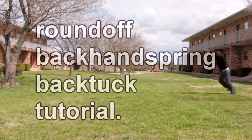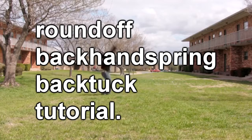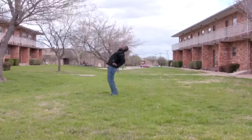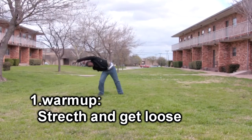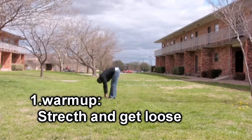What's up y'all, this is Mike Solo and I'm going to show you how to do the round-off backhand swing back tuck. First we need to warm up, stretch, and get loose. This will prevent any serious injuries and will help you not be sore in the morning.